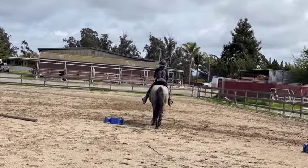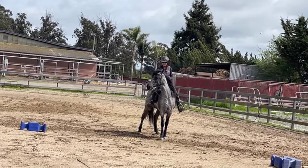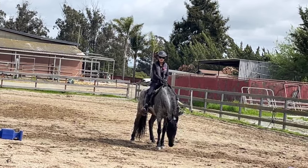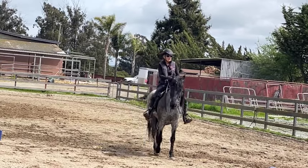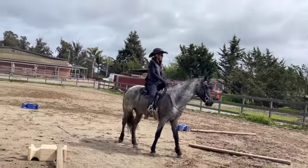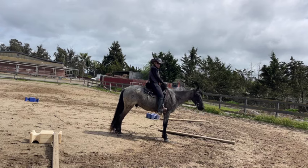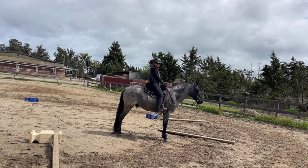Whoa. Sometimes when you stop them and they're facing home or facing the gate, they're really motivated to go that way — that just happens, you've got to work with it. Some days are going to be easier than others. We're going to do one more because I want to end to the left — that's his bad direction. You saw the other horse stopped right away because he had more training on it. This guy didn't, so this just takes time. But he's getting it, he's understanding.